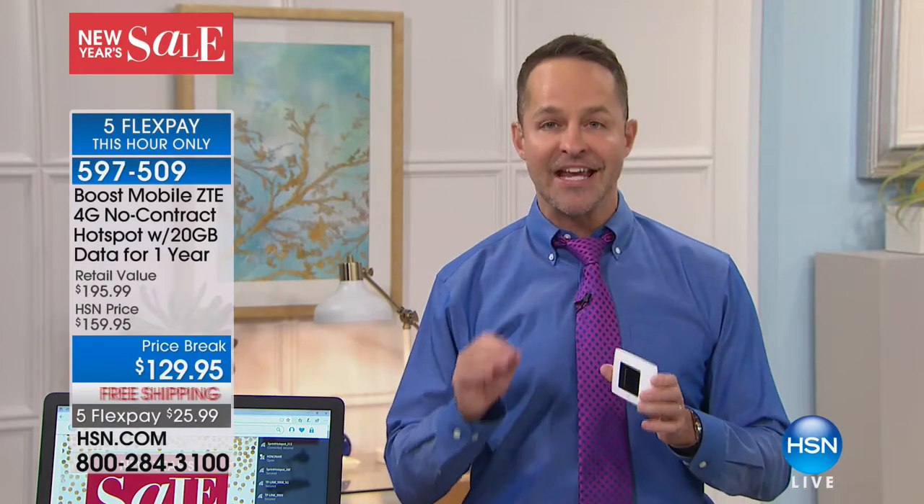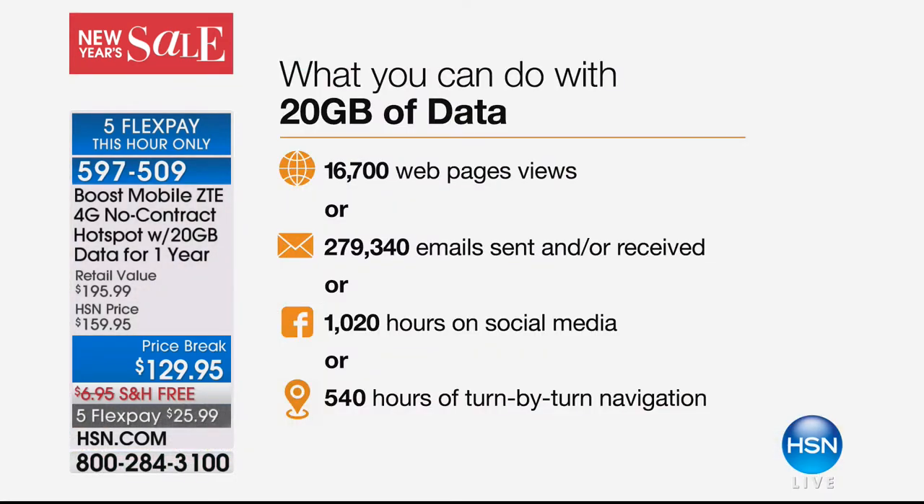I've got 10 devices out here — five computers, four tablets, and a cell phone — and they can all be connected at the same time, because this is the most devices ever connected to a hotspot we've done at HSN. With 20 gigabytes of data, that might take you a full year to use. 16,000 web page views — that's over 50 a day. 279,000 emails — about 700 emails a day. 1,000 hours of social media — you could be on social media three hours a day every single day of the year.